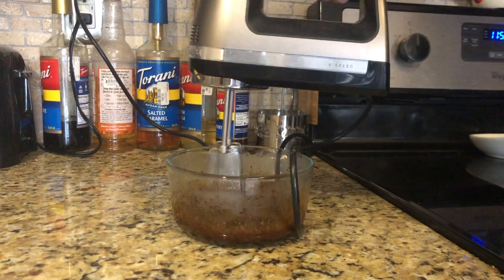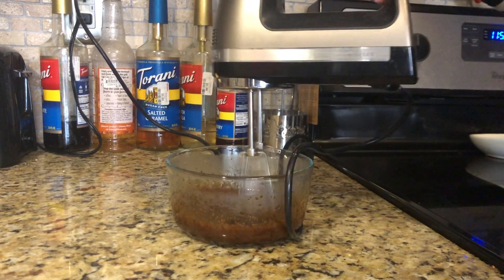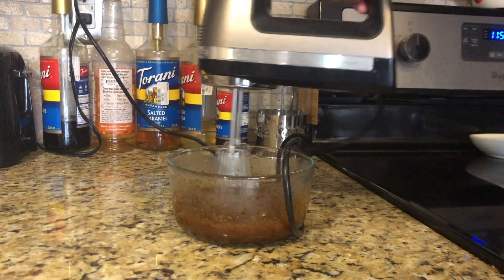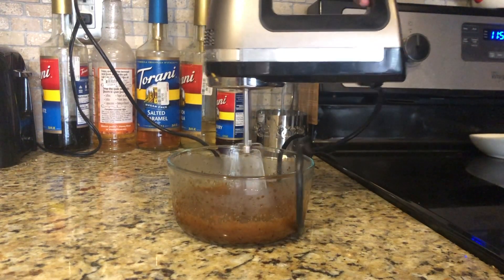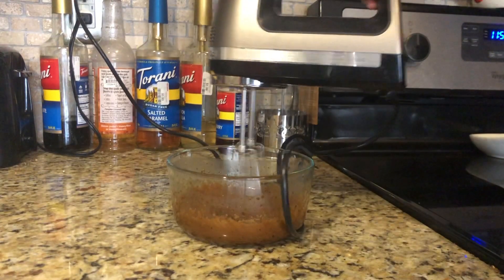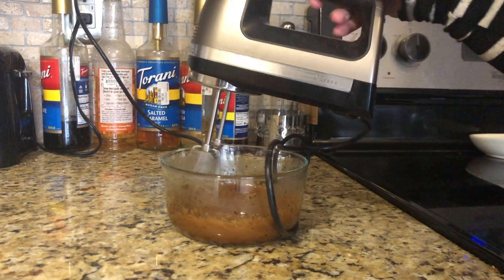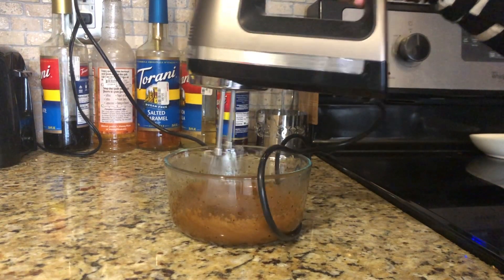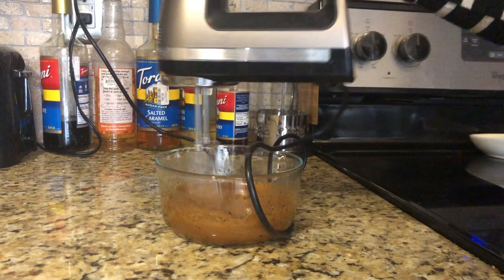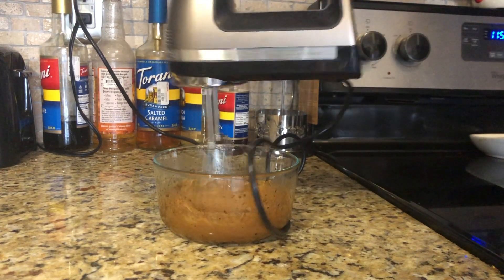You're looking for stiff peaks. You can determine how steep or thick you want it — just know the first time you make this you're probably not going to get it perfect. Trial and error will teach you. I love coffee, I drink it black. I recommend not tasting this as-is, because even though it's equal parts coffee and sugar it's not really sweet at all. But don't let that discourage you — I'm going to show you what to do to make it amazing.